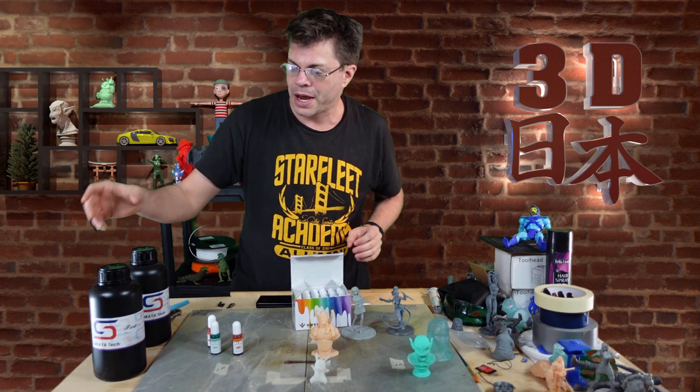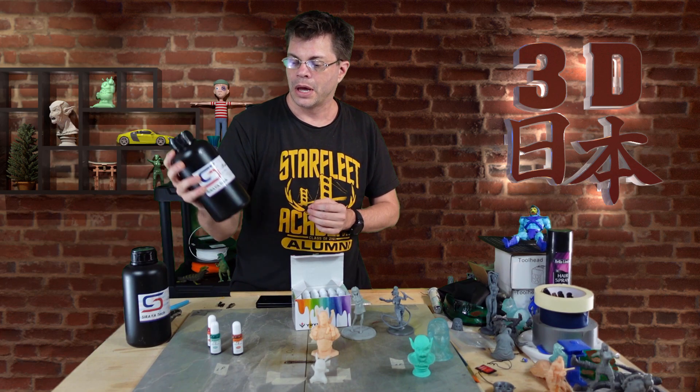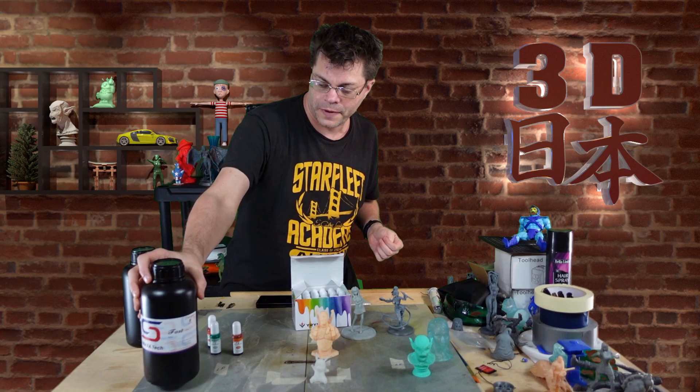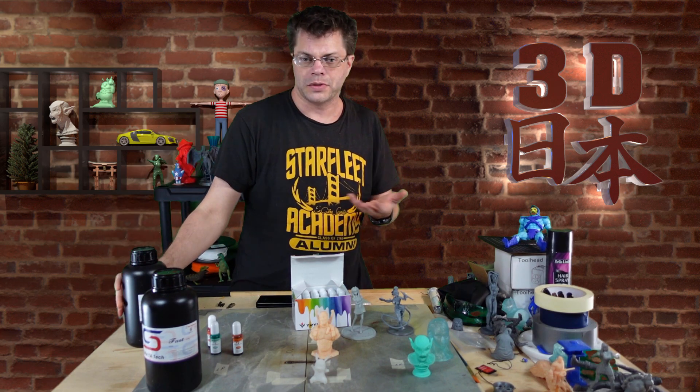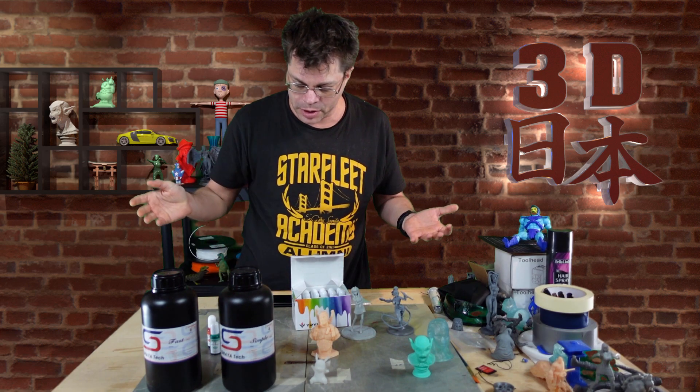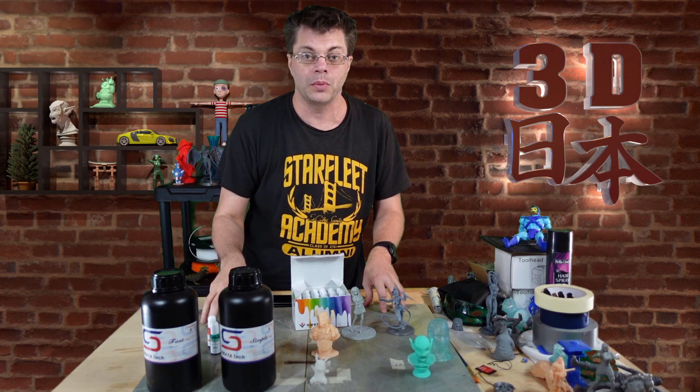Soraya Tech has generously offered to send some resins that we can test this out with. This is their Soraya Tech White Fast, and this is their Simple Clear. So we're going to be mixing some of these up and we'll see what we can make.